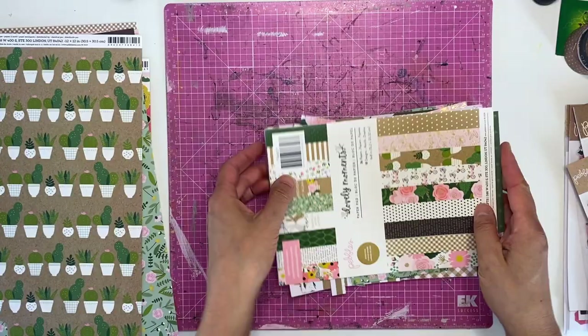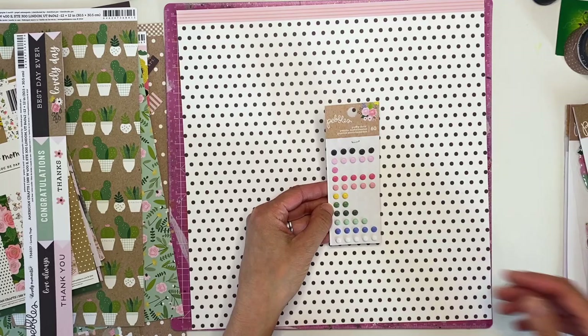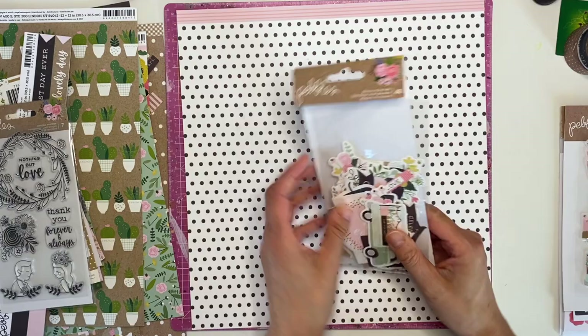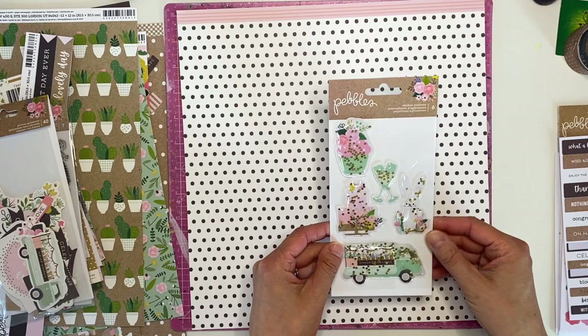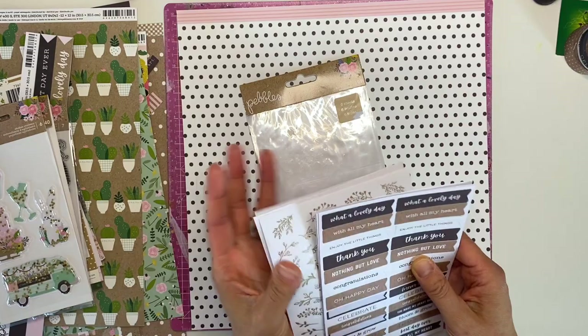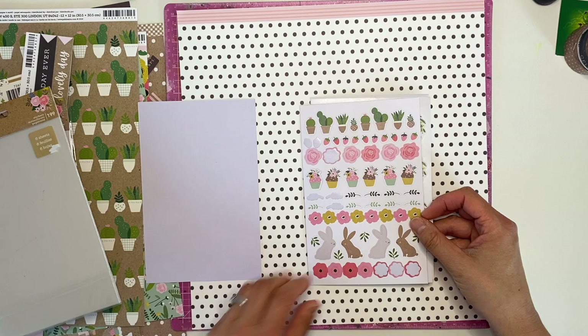I've got the puffy dots - used a few of those. I've got the stamp set but haven't used any of it yet, so I'm keen to use that. I have the phrase ephemera pack and I don't have the other ephemera pack. I've got the shaker stickers and I think I've used one of them - they're really cute. Then the stickers - many collections now come with a six-sheet sticker pack. We've got phrases, banners, and some icons.